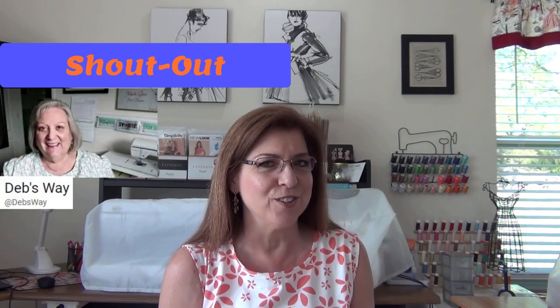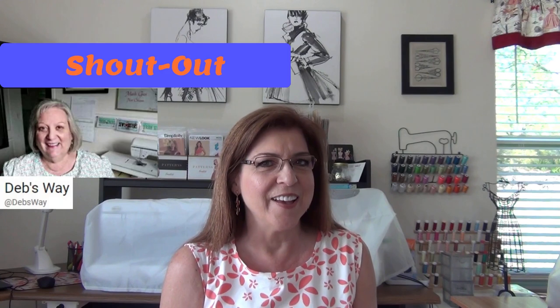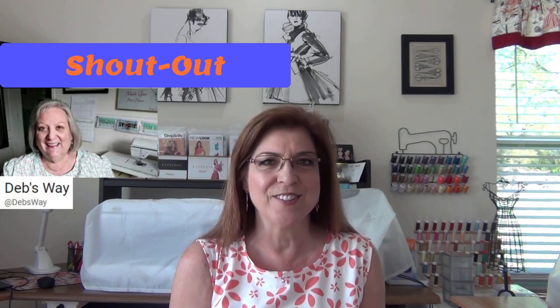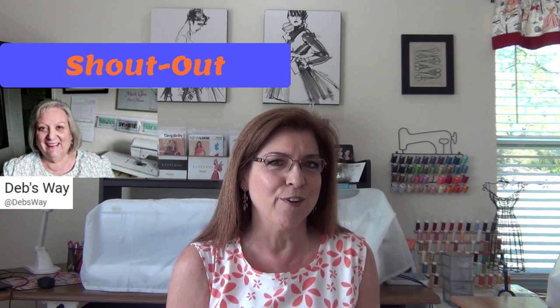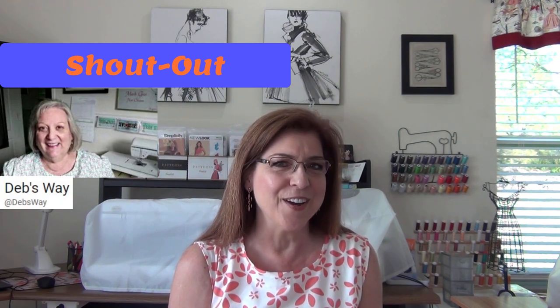I also ran into Deb from Debsway, and she has a YouTube channel I'd like to give a shout out to. She has Friday Sews and Tea Tuesdays, which I enjoy. We both share a love of gardening. So she was there with Cheryl from Ontario, Canada, and Winnie from Weeki Wachee, Florida. Here's a little clip.